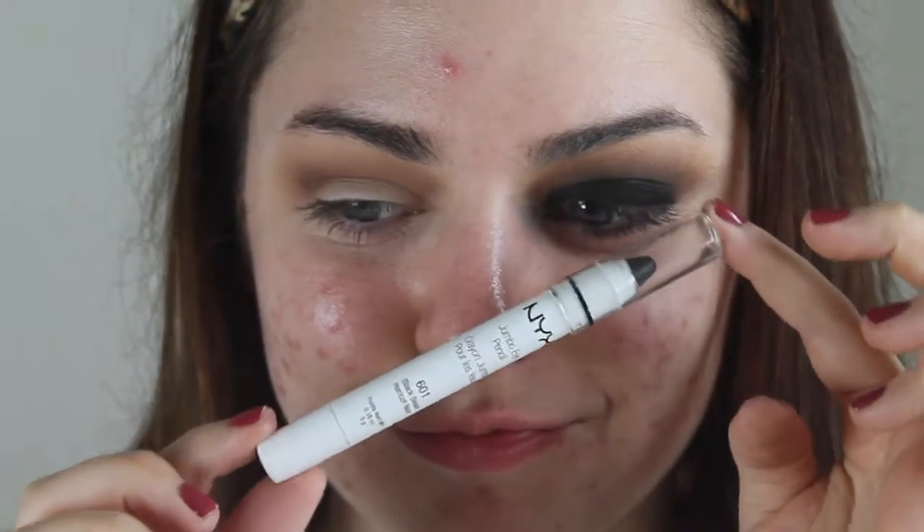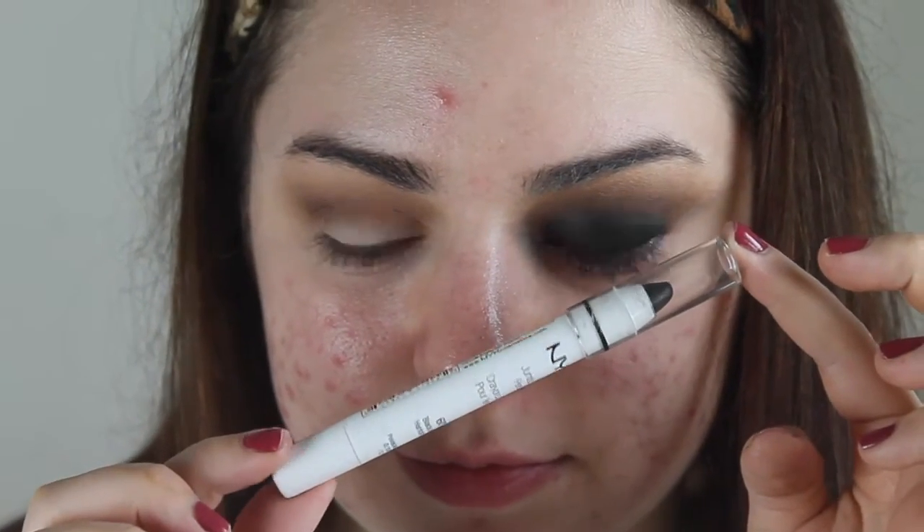I'm basically going from lightest to darkest, and as I get darker I'm going to go lower on my eyelid. Now I'm taking the NYX Jumbo Eye Pencil in the shade Black Bean and I'm going to use this as a sticky base all over my eyelid for the black eyeshadow that we're going to go in with.